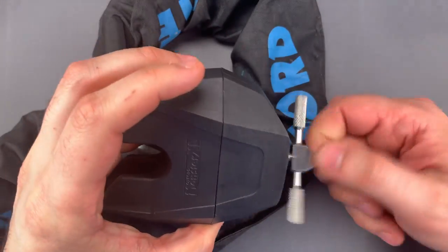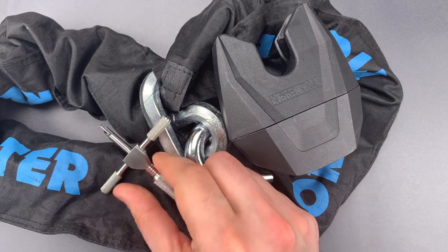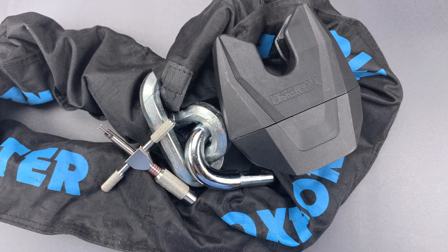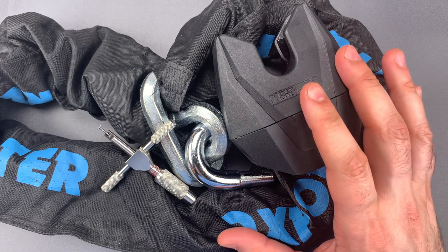Okay folks, as you saw, this was a pretty average disc detainer core. But if you consider the specialized tools and skills that are required to pick it, as well as the beefy overall construction, I'm inclined to say this is good enough for the streets.